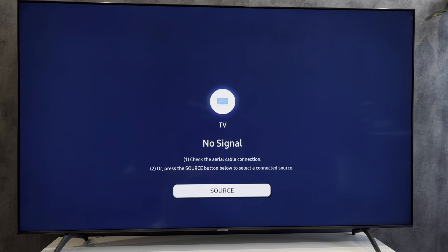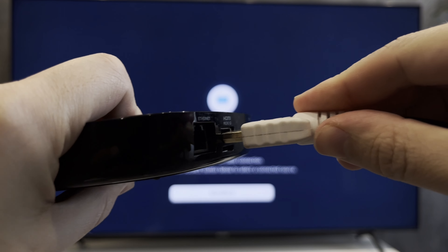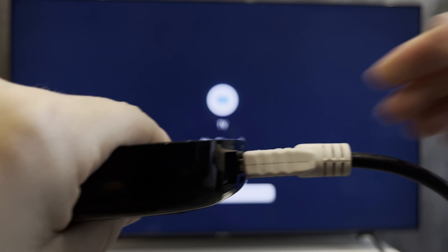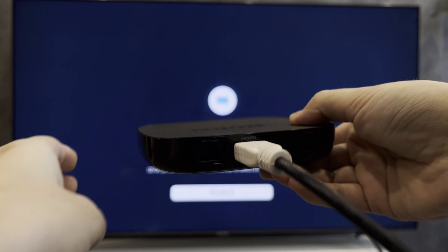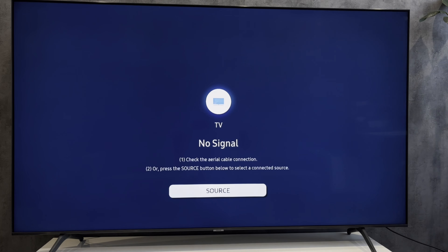...to the Roku streaming device. Connect the HDMI cable to the TV. Connect the Roku streaming device to the power supply.